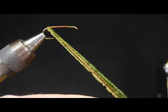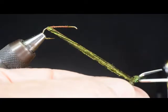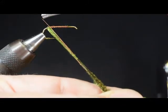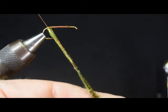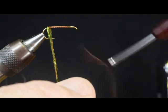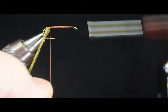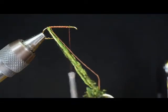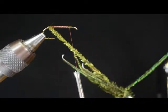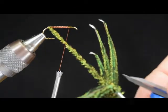We're going to pull the thread down and take our dubbing hook and hook it around the peacock, give it a twist. Come back to the hook with the thread. I want you to notice that I'm going to leave extra space in that thread — this is kind of important. I'll wrap forward, and you'll notice that the loop of thread on one side is a lot looser than the other. We call it a D-dubbing loop. As we twist this, we're building a peacock chenille right back here next to the hook. Let me trim off the waste pieces.